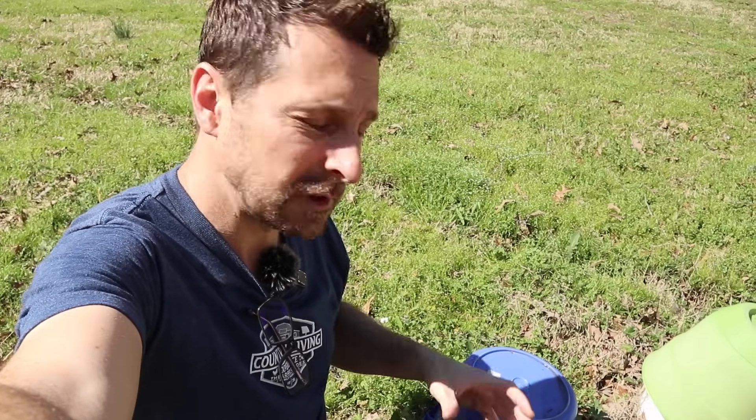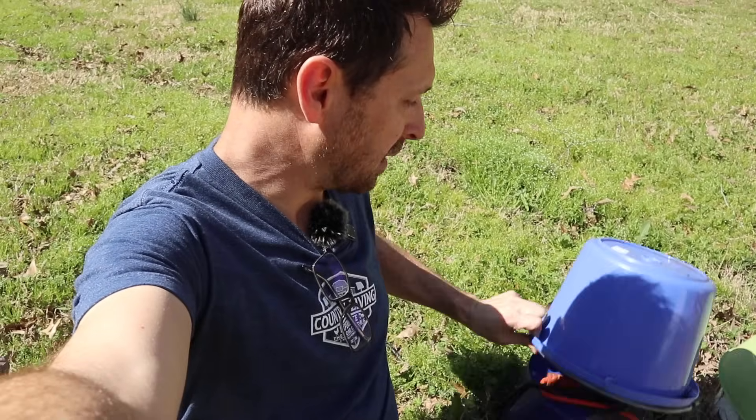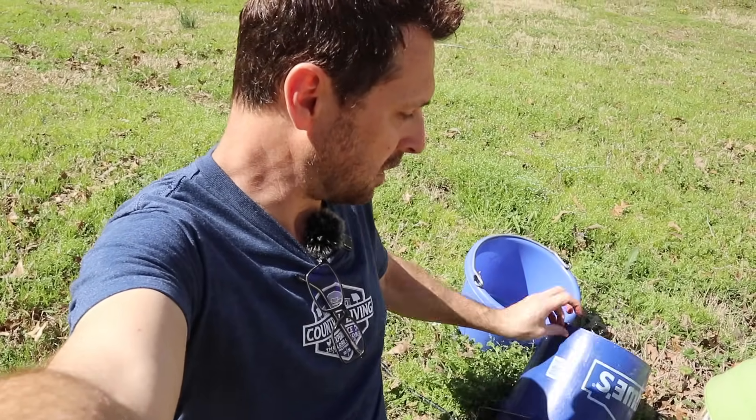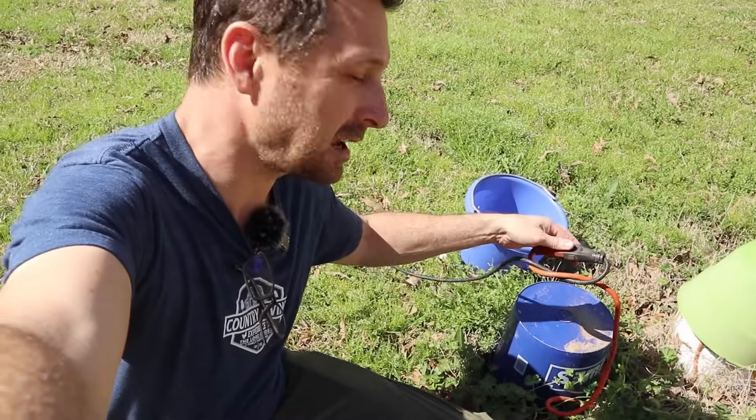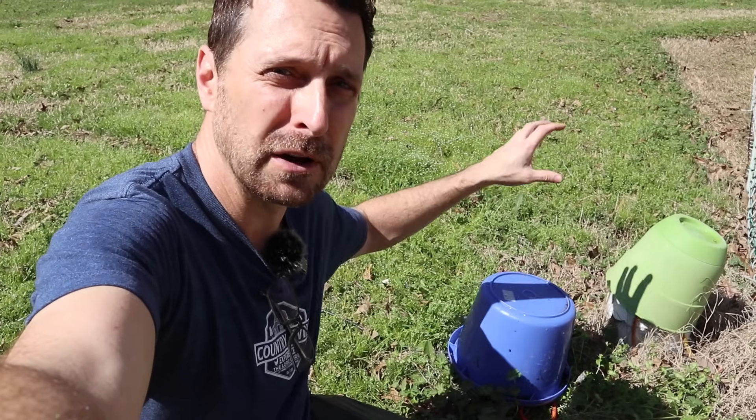I've also got some smaller buckets. You can find two and a half gallon or two gallon sizes in the paint aisle at Lowe's or Home Depot, and those are perfect for small jobs. I've got one of those small Lowe's buckets here protecting my extension cord running out to the chicken coop. If you want to run an extension cord outside, you just tie it up, put it on top of a bucket, slip another bucket on top of that, and you've waterproofed it. That's a perfect transition to talk about the next tool: extension cords.